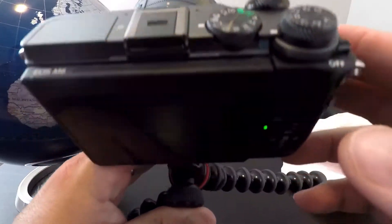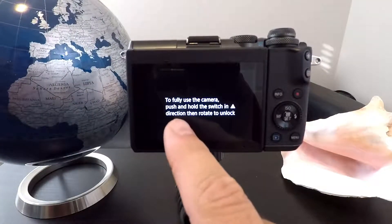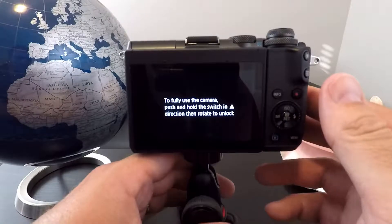So if you're like me, you didn't read the instructions when you got your camera, and you turned it on and got this message: "To fully use the camera, push and hold the switch in the arrow direction, then rotate to unlock." And you said, "Huh? What does that mean?"